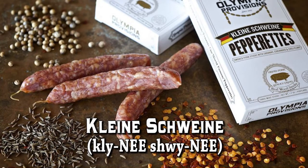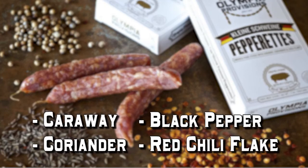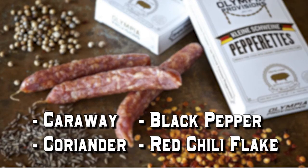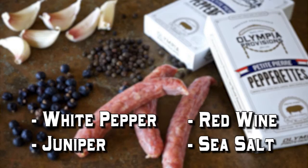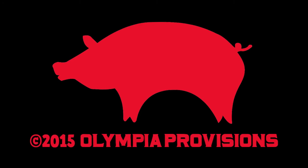I do Kleine Schweine, which is kind of my answer to a Landjäger. It is caraway, coriander, black pepper, and chili flake. The Petit Pierre is my French version of this. It comes from the mountain region of the Jura. It has white pepper, juniper, and red wine. It is smoked and also dried.